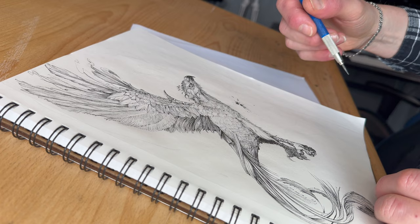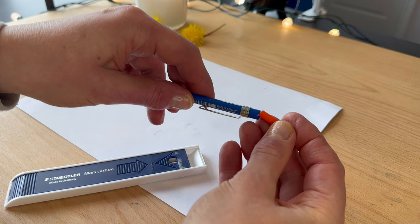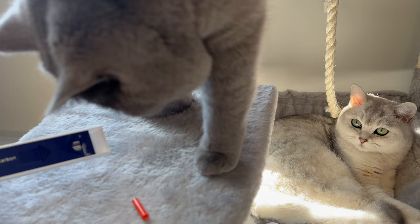Now, it turns out that if you happen to lose that push button, there is an emergency replacement included in a case of 12. That's what this orange cylinder knob thing is. The replacement push button comes with this case of refills, sold separately from the tool it's designed for.